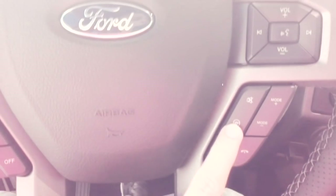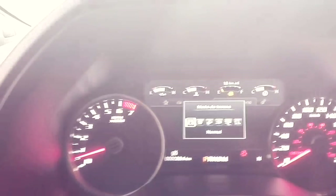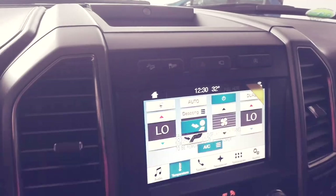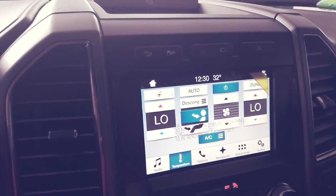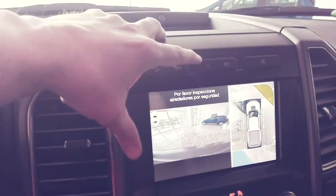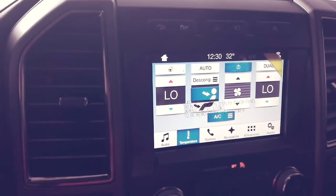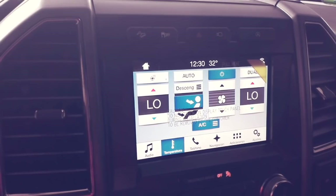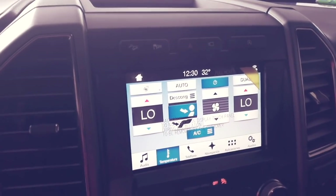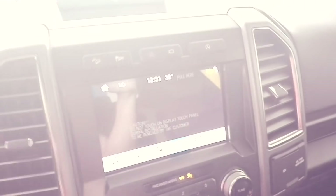You can access the driving modes right here — these are the three steering feel settings. If I go here, the terrain modes appear according to the type of road I'm driving on. It's also important to highlight that this truck has a very complete camera system, accessible here: front camera, 360-degree camera, full front camera, and 180-degree front view, as well as rear camera options and a front camera washer. You also have GPS access directly from here.